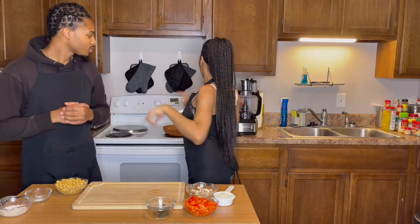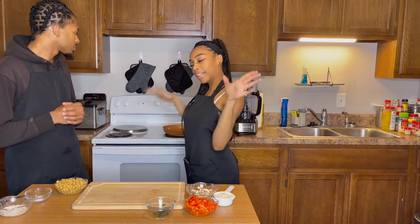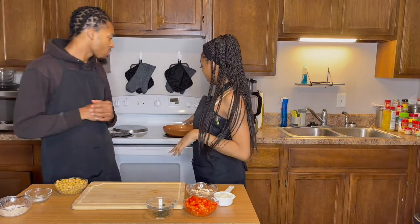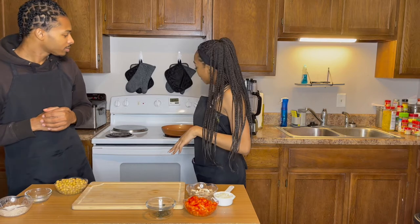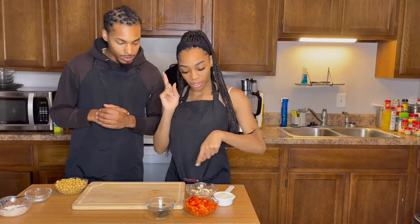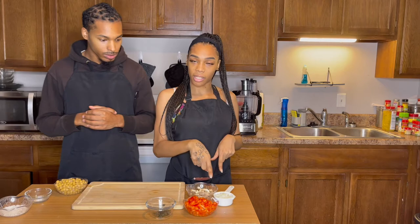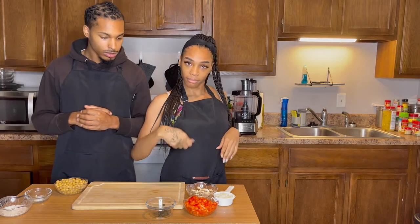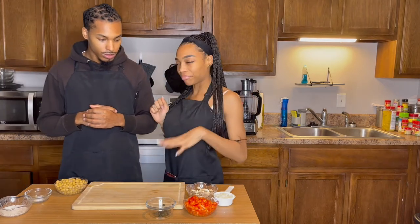So first you're gonna preheat your oven to 350. While that's doing its thing, you're gonna go ahead and heat your oil up, nice and hot. Then you're gonna go ahead and add in your red peppers, white mushrooms, and your onions. Sauté that up, and then you're gonna add in your basil and sauté that up until everything is nice and tender.